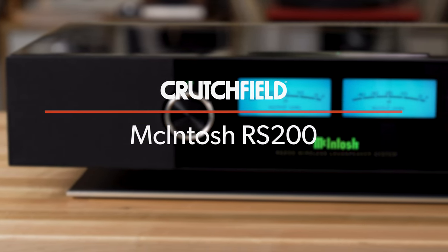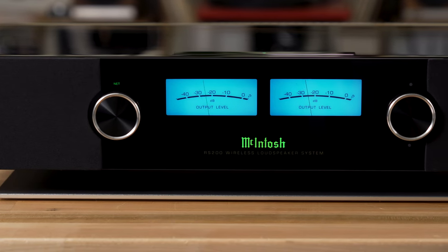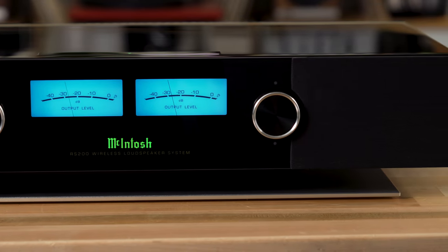Let's start with the power. It's McIntosh, so it's got incredible amplifiers built in — 650 total watts, 400 watts specifically for the tweeters and mid-range, and 250 watts for the woofers.